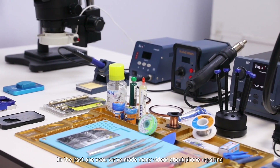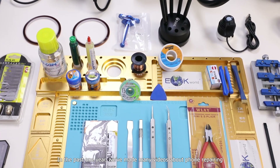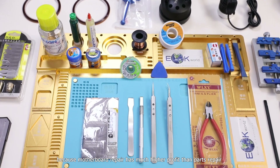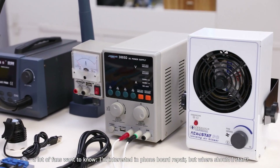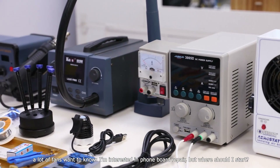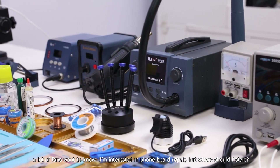In the past one year, we've made many videos about phone repairing, because motherboard repair has much higher profit than parts repair. A lot of fans wanted to know: I'm interested in phone board repair, but where should I start?